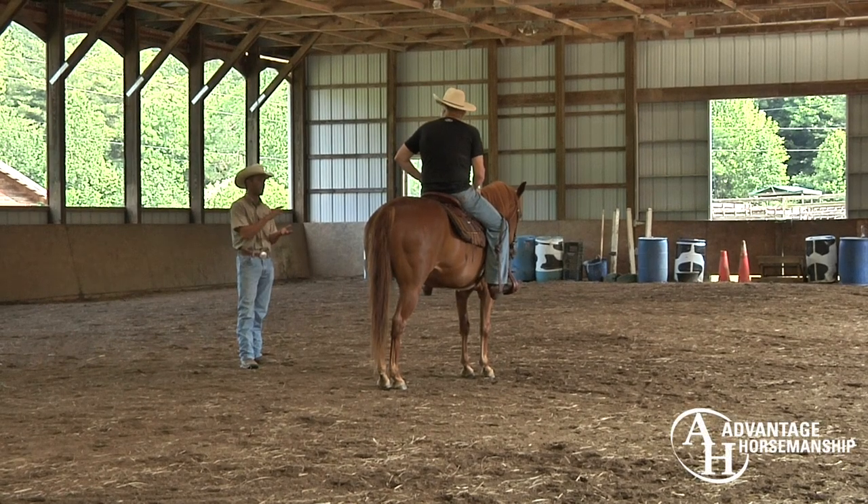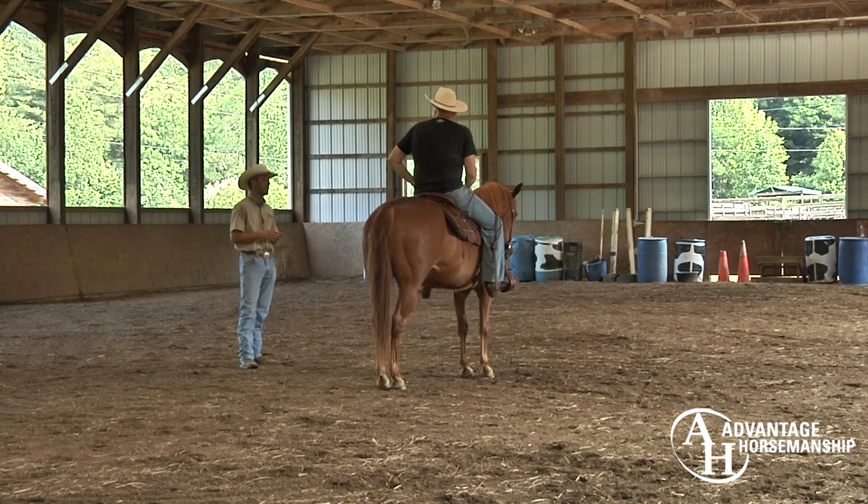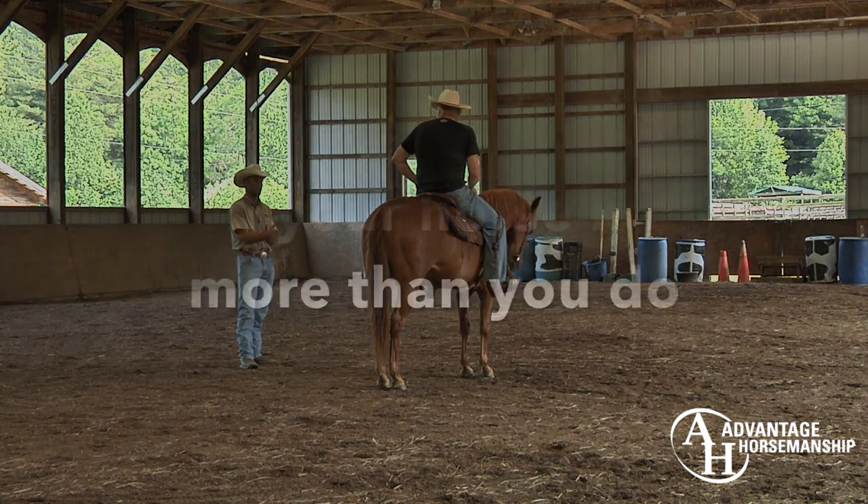This horse has clearly had some training done to her. The downside is, like you said, you're not up with her level. So let's go through the basic gaits, get them better, then we're going to work on the spin.